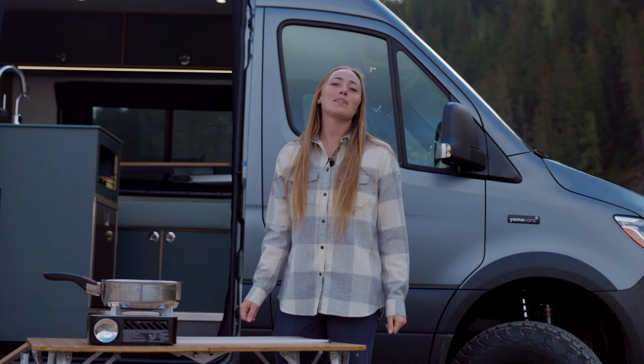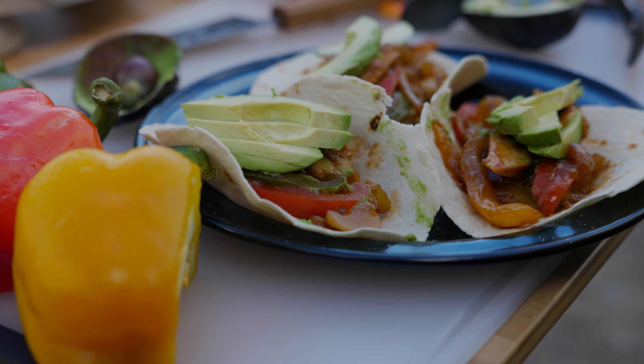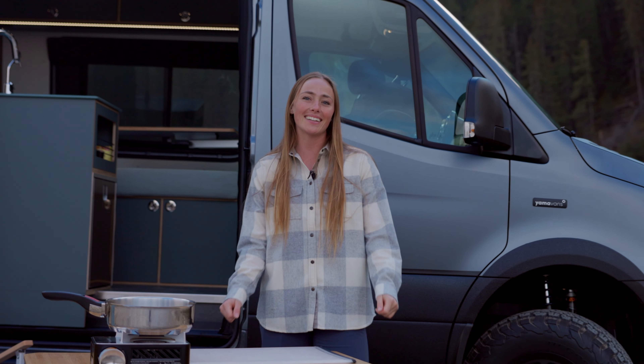Hey, I'm Karlyn and this is Roadside Recipes with Yama Vans. Today we are making easy chicken fajitas. This is a great one-pot meal that only takes 15 minutes to make. Let's go.